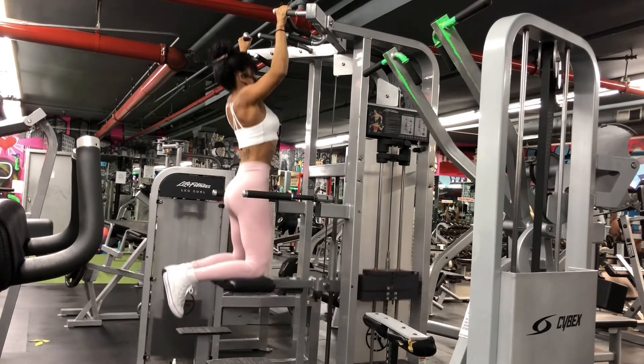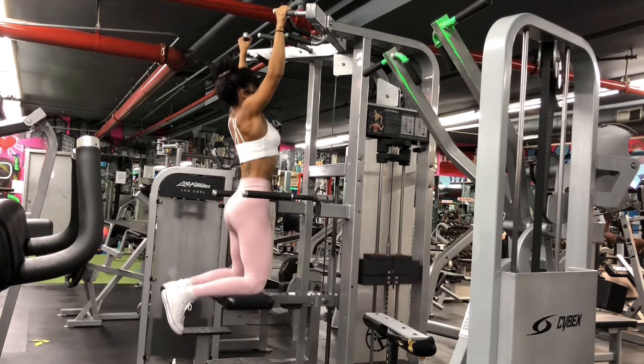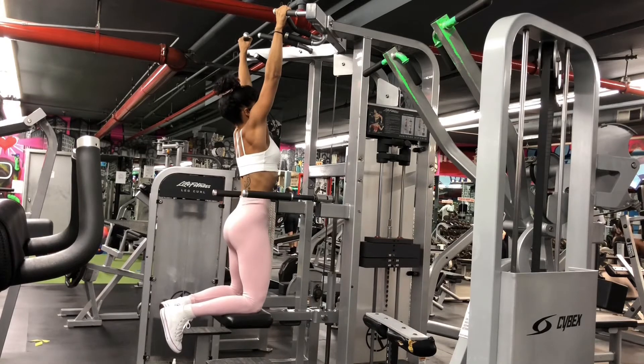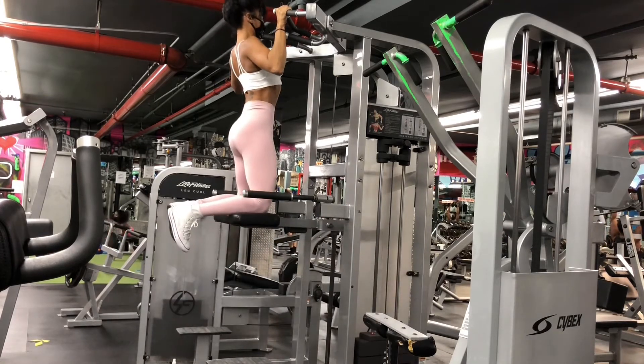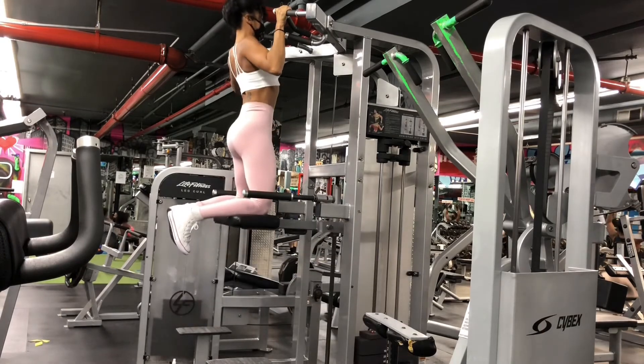Take a few deep breaths and pull yourself up in a slow, steady motion, driving your elbows towards your side. Avoid swinging or pushing from your hips. Keep that pelvic bone tucked in and keep that core engaged.